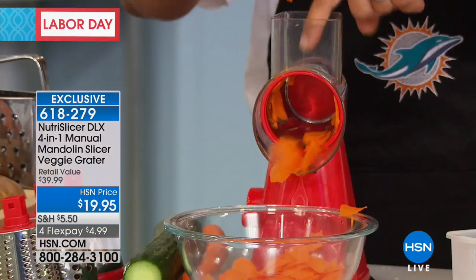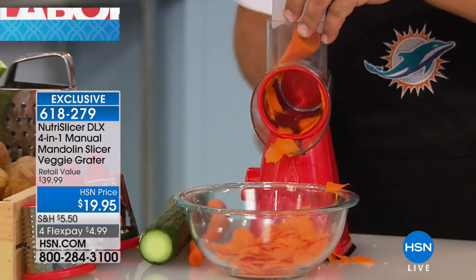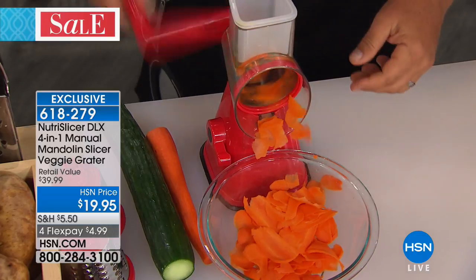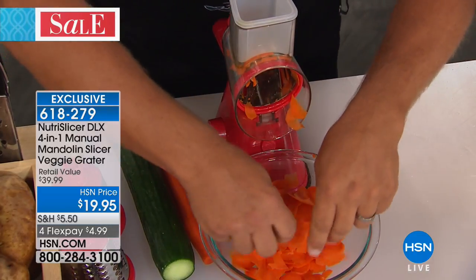The best part is your fingers never get close to those cutting blades. You put your fruit, vegetable, meat, or cheese inside, and it's got a little pusher that feeds the vegetable down through. So you never waste anything, you can't cut yourself, and you get perfect slices.